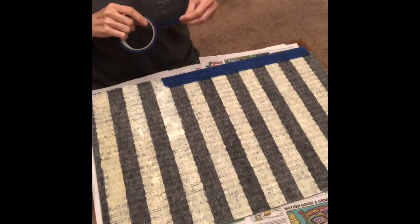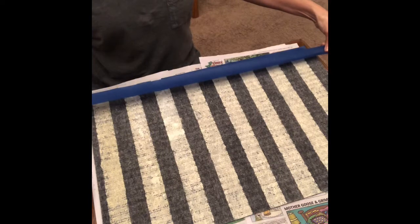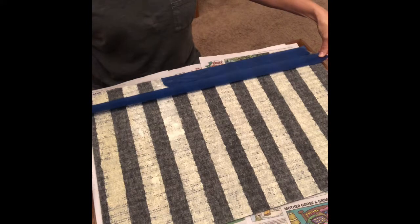Now that your mat is dried and you've removed all the tape, you're going to turn your mat the other way and start putting tape like you did before — tape, space, tape, space.